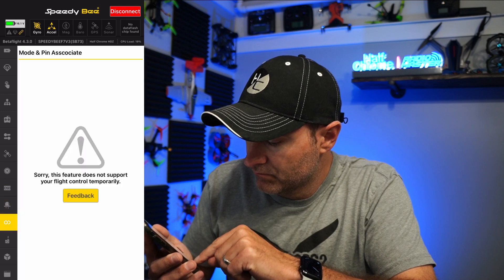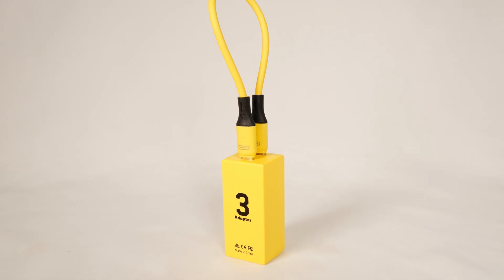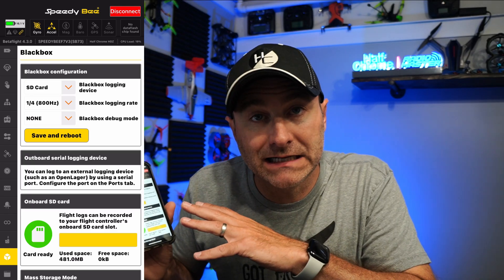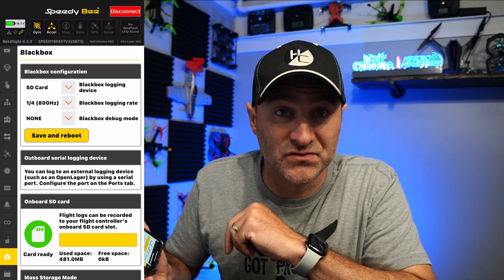Now, if you don't want this flight controller, you can buy a SpeedyBee adapter, but having it built into the controller is really nice. They've talked about being able to download black box data in less than a minute, so that's super nice as well.